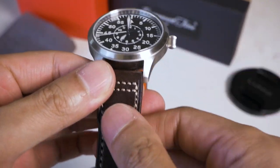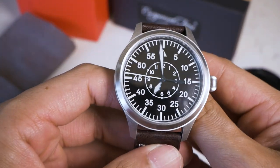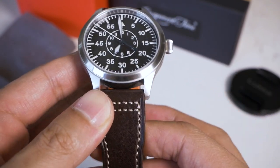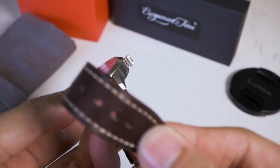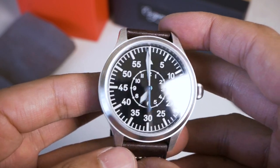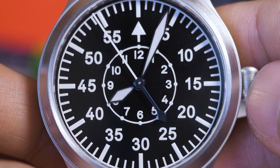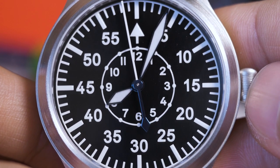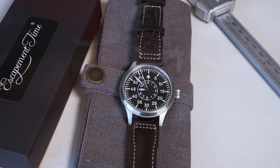In terms of comfort, when wearing it on the leather strap, it's a new strap so it's relatively stiff. However, over time and multiple wears, it does soften up. For a Chinese strap it's not bad at all, and compared to any Seiko strap it's substantially better, funny enough. The color is great because it matches that flieger, pilot watch look with the white stitching on the band.